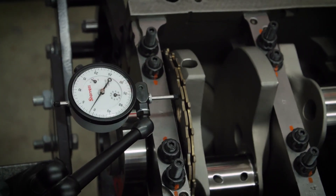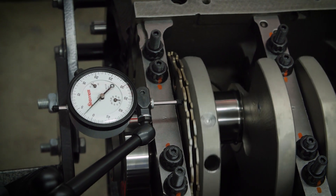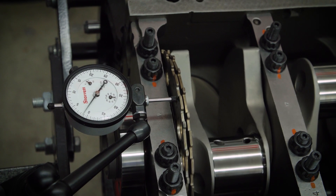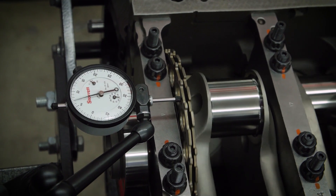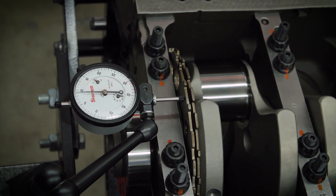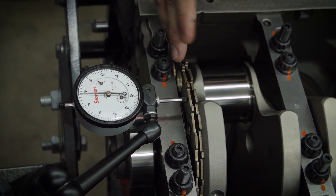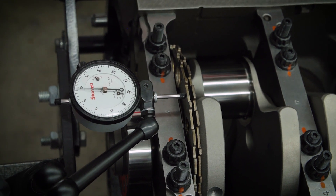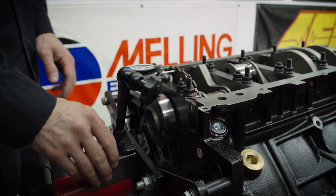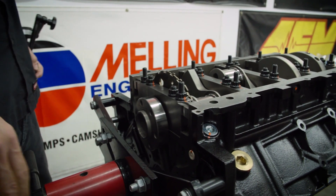We're also going to check the runout of the reluctor wheel. GM spec allows about 40 thousandths of runout — that's how wobbly the reluctor wheel essentially is — but we like to see a lot less than that. We're measuring about nine thousandths of runout here, which is very good and definitely what we want to see. Crankshaft is good now; we can move on to piston rings and installing the pistons.